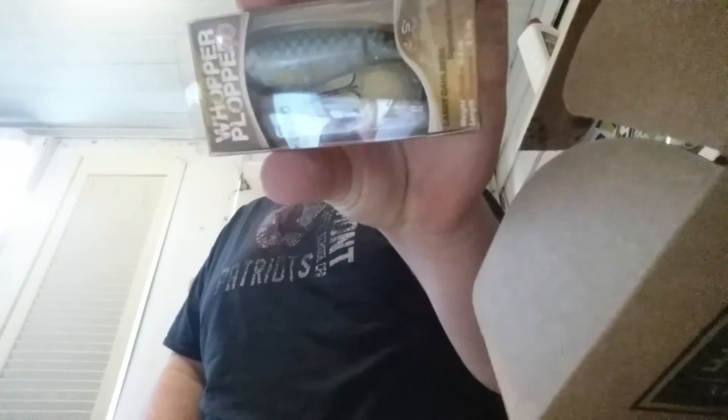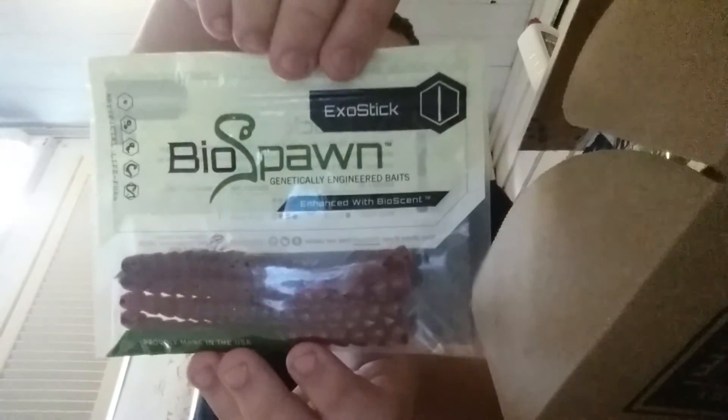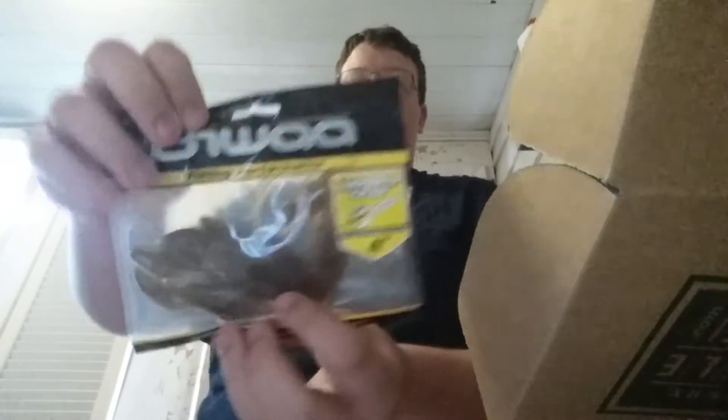This is the Whopper Plopper right here — sorry for the glare. Here are the Biospawn — this is the Exo Stick Pro. And the Armored Crawl by Biowa — oops, this way.